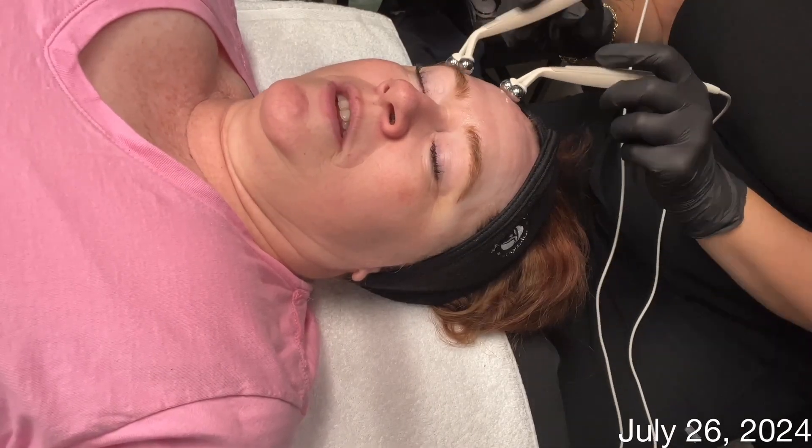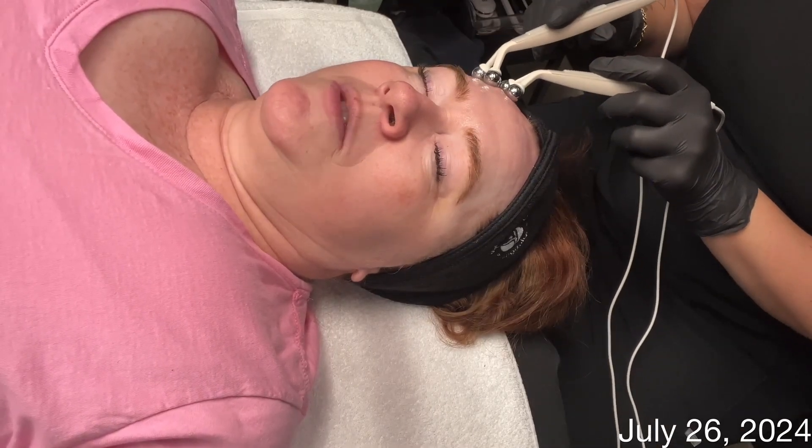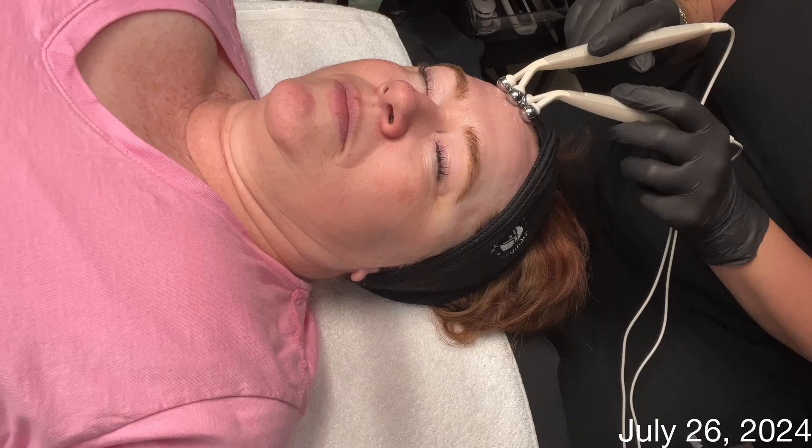Hi Skin Games, it's Tanya checking in with week three of the age management category. Today I'm doing a demonstration on microcurrent.